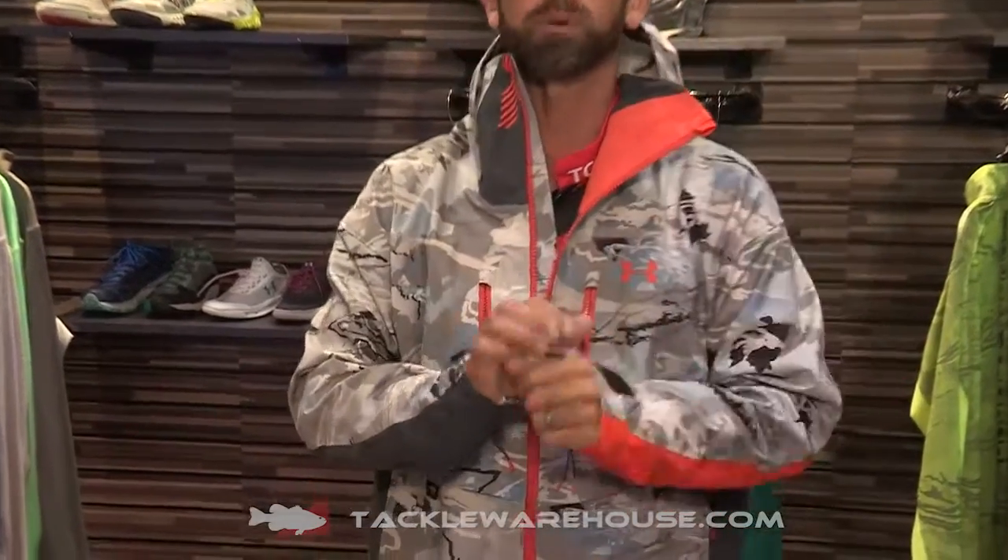Hey Tackle Warehouse fans, Mike Iaconelli back here at the Under Armour booth at iCast 2015. I want to talk to you a little bit more about some of the cool features on this Ridge Reaper Hydrojacket.